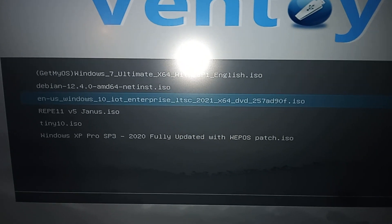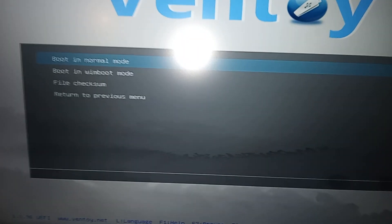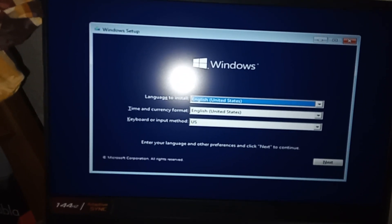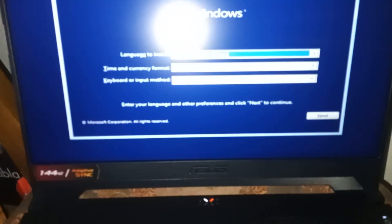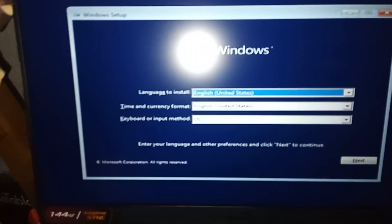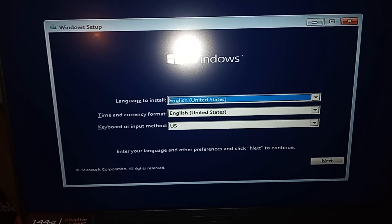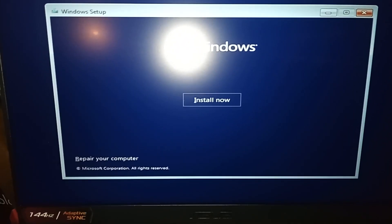I'm going to select Windows 10 IoT Enterprise LTSC 2021. Well, that's a strange choice for an operating system. Here we go, we're booting up to the installer. The laptop has booted into the installer. Unfortunately, when I use the touchpad, the mouse doesn't move — but that's not a problem because we're going to use the keyboard instead.